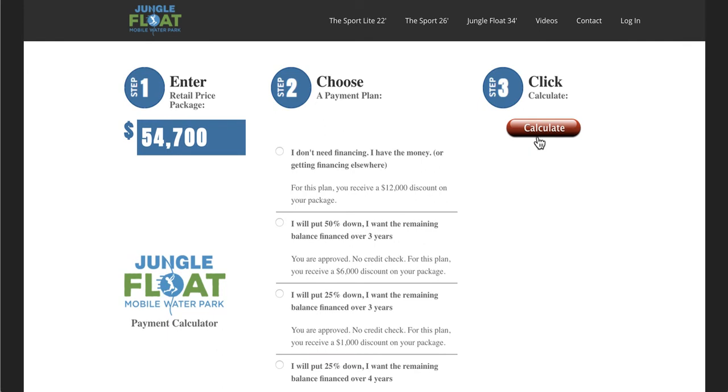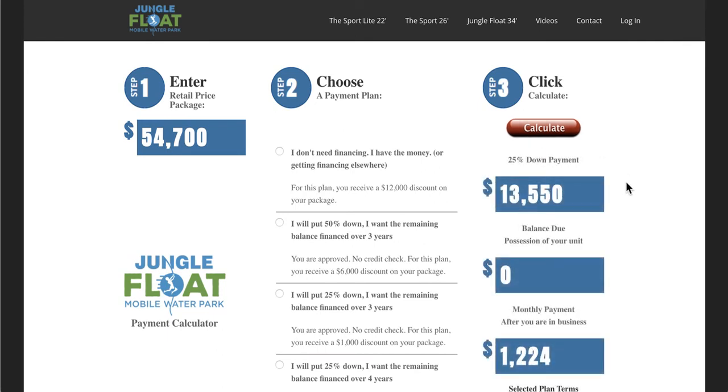If you pick that and choose Calculate, you'll see what your 25% down would be. You're not paying anything upon possession because you're financing the remainder after 25%, and then you get an idea of what your monthly payment would be.